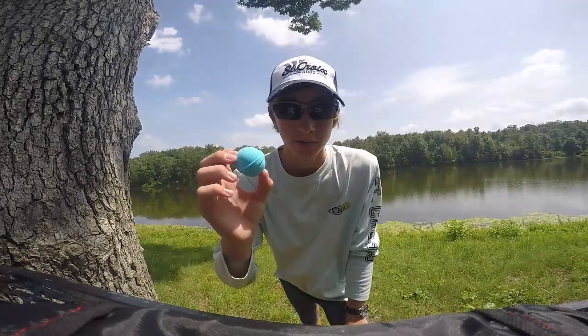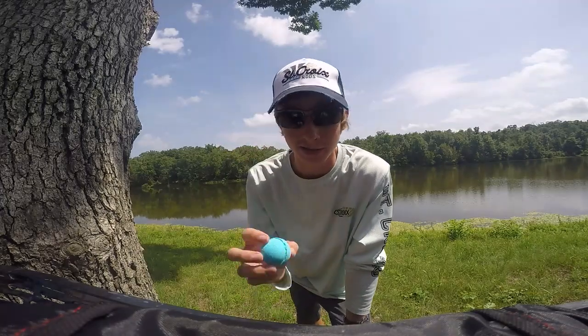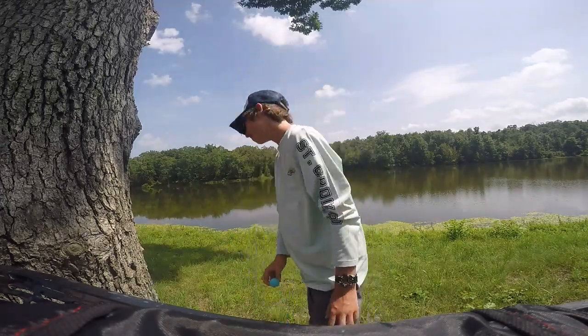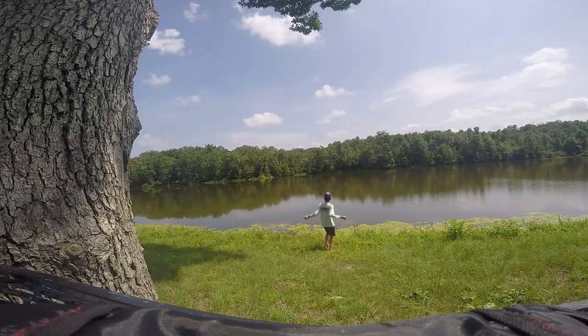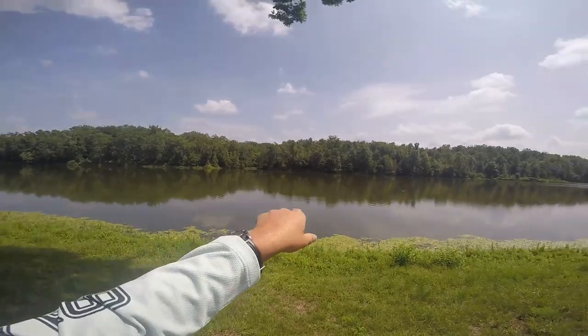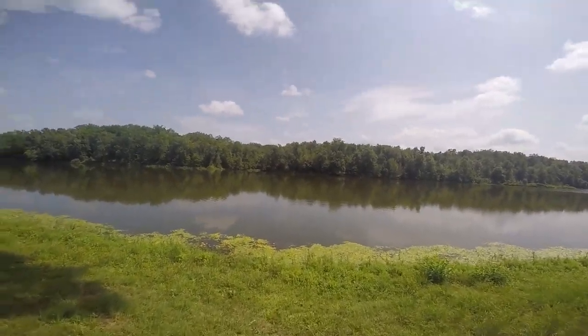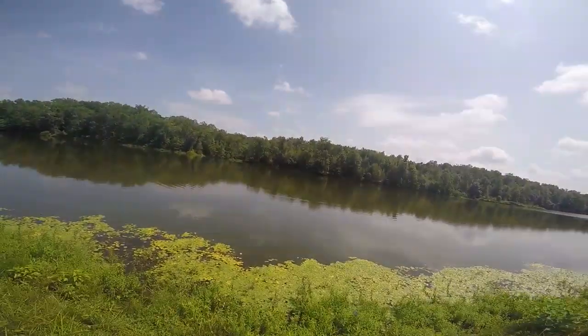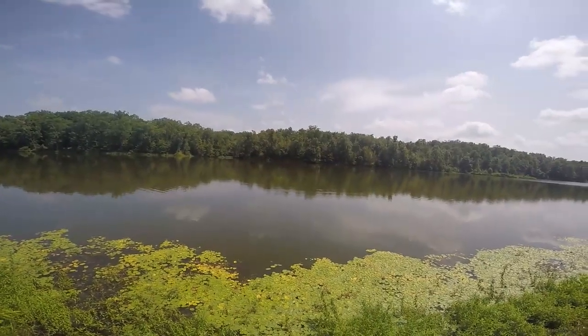I'm just gonna walk this thing out here and toss it out there and see what happens. You can see the fizz out there — you can see it coming up from the bottom and coming up to the surface. That's so cool, maybe it'll attract some fish.